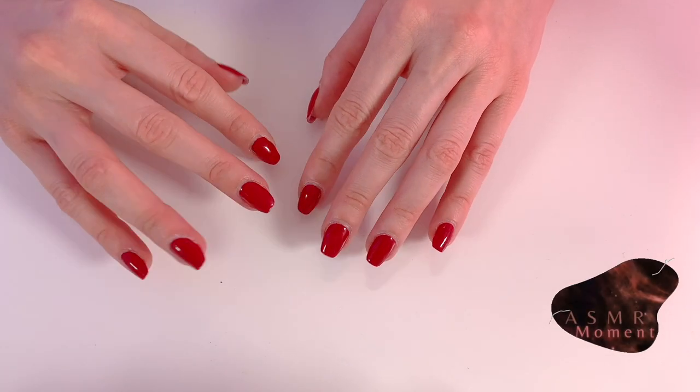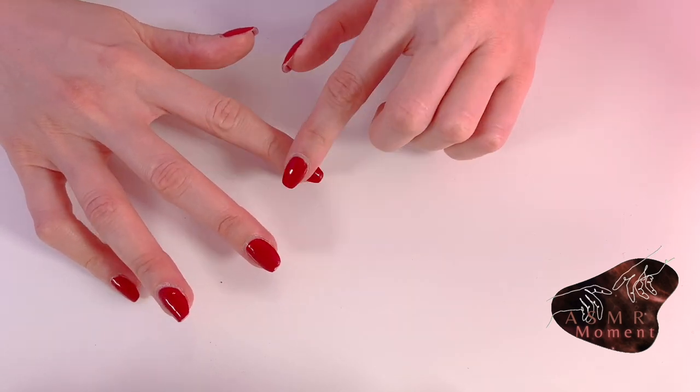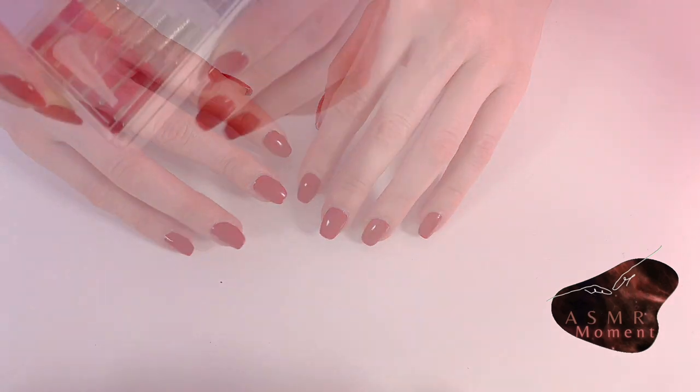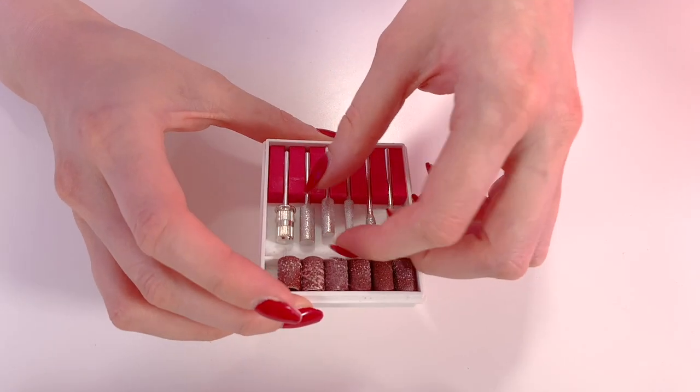Hello, hello. I hope you are doing well. Today we meet for a video where I show you from A to Z, step by step, how I do my nails.